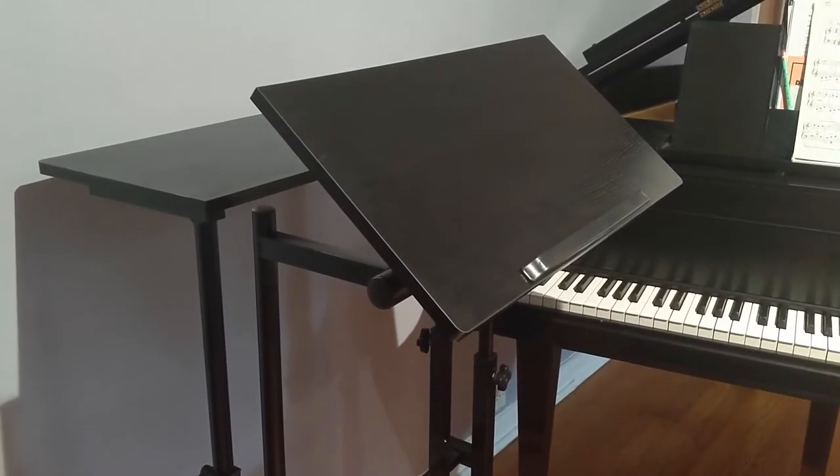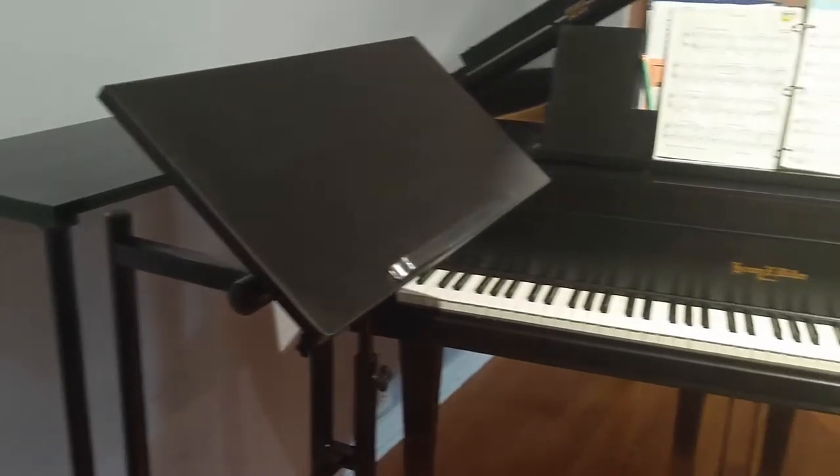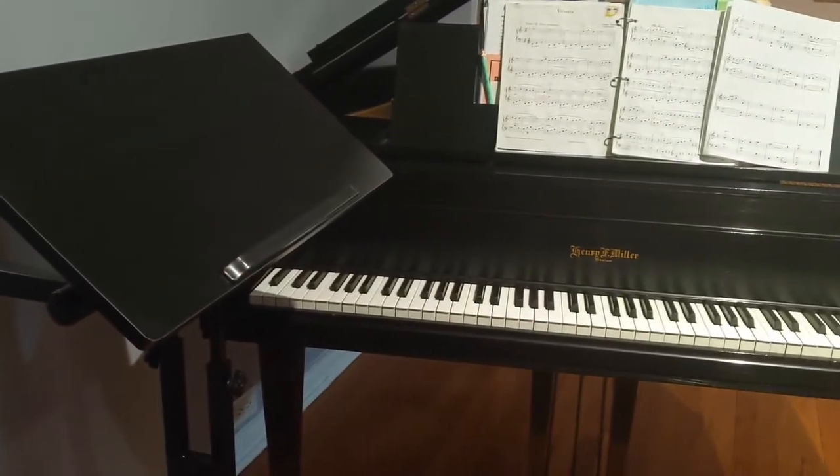This computer table has been perfect for me, setting up my laptop to do my remote piano lessons.